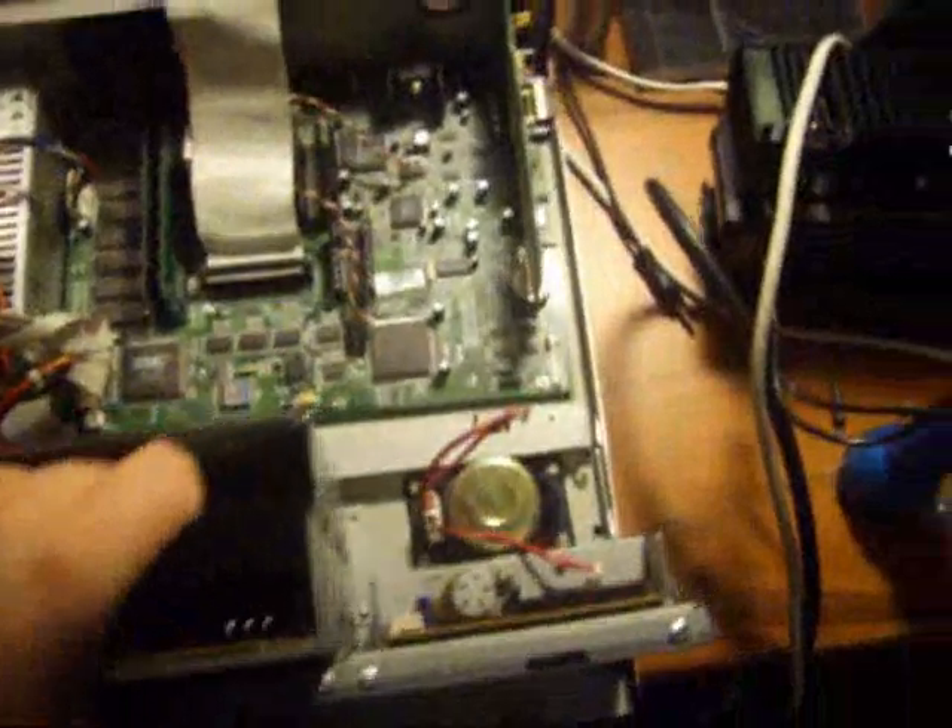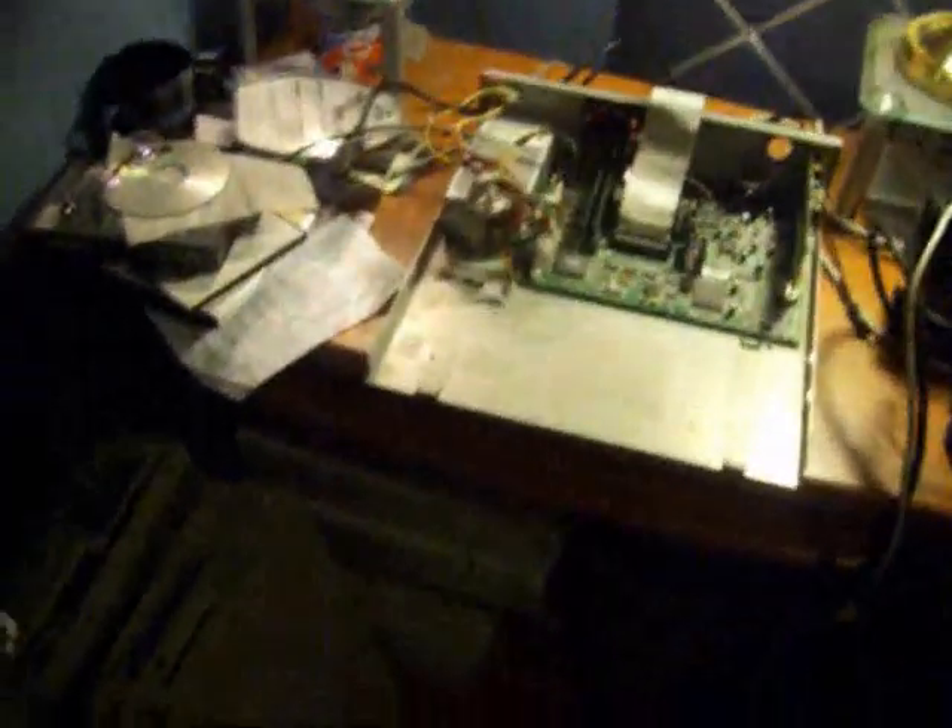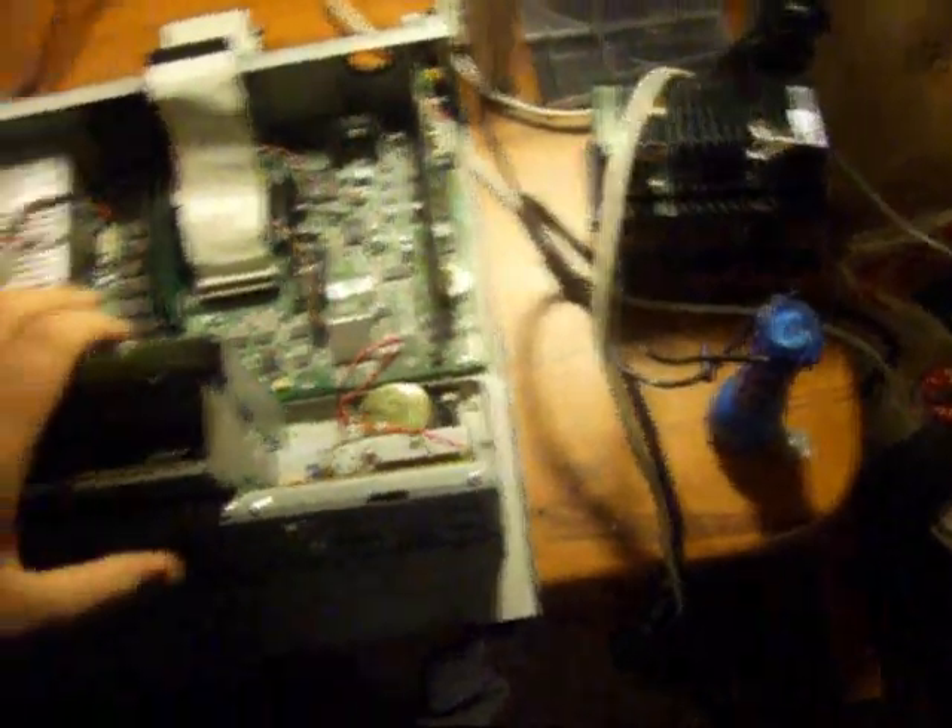We are going to make a part 2 of this video soon, because YouTube only has this 10-minute limit thing. So you have just seen the cover being taken off. It doesn't really look like a computer anymore. It's pretty heavy too — this is the heaviest part of the computer. Well done, thank you guys.